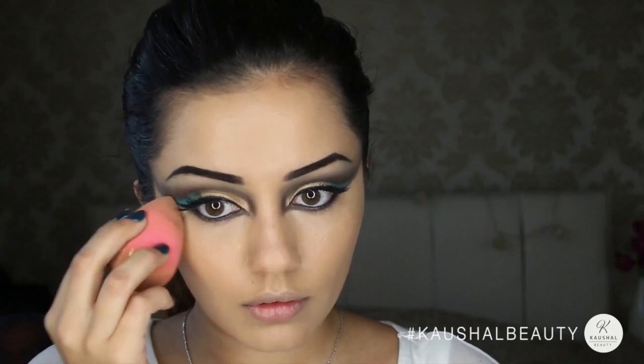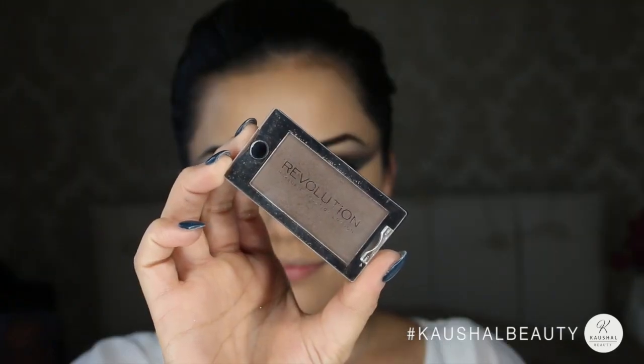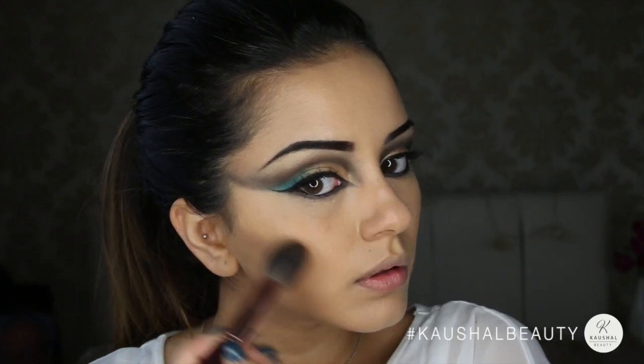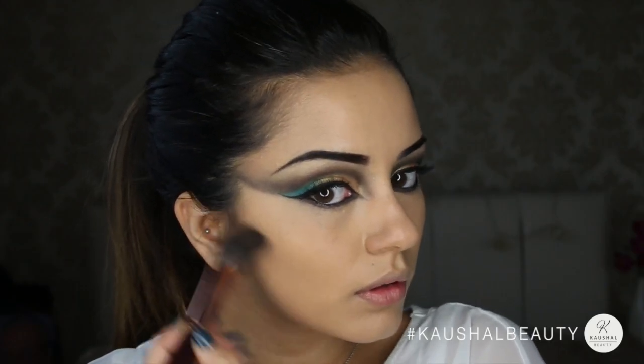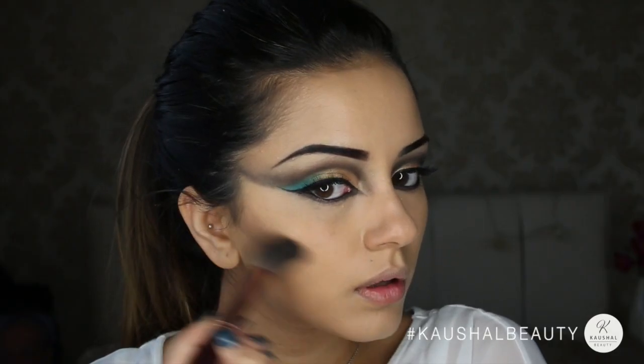Then using my trusty Banana Powder by Ben Nye just to set my under eyes, again using the Beauty Blender to dab it into place. For contour I used the Revolution eyeshadow in Delicious and lightly applied that onto the hollows of my cheeks, blending that out to give a really nice hollowed-out effect.